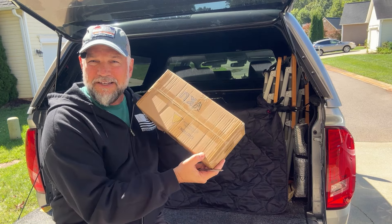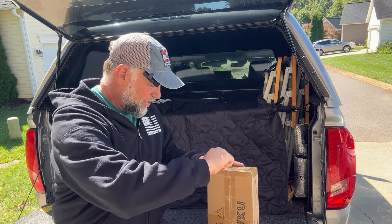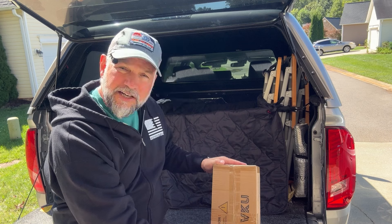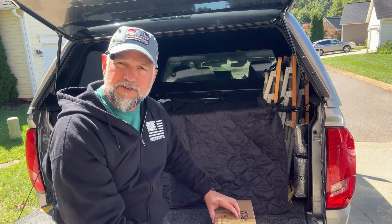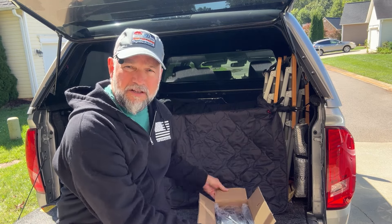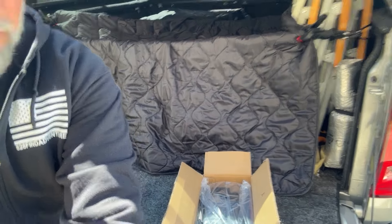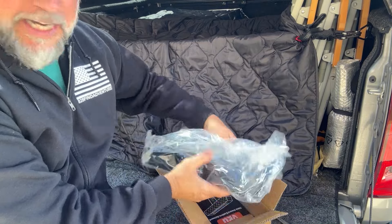Alright guys, here's the box. Let's go ahead and get this thing cut open. I'm just going to use my handy dandy razor blade here, try not to slice into my hand, try not to cut too deep because you don't want to cut any wires or scratch the powder coating that I believe this comes with. Let's move the camera a little closer and let you see what we got here. It's wrapped up really nice.